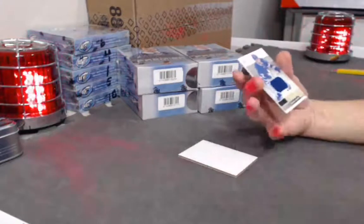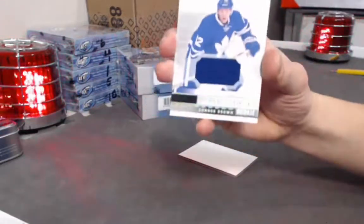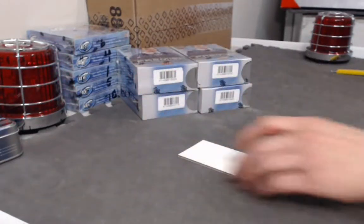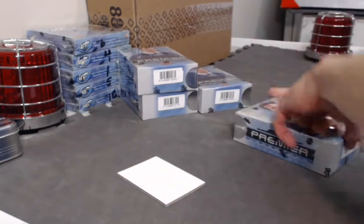Finishing off the first pack with a Connor Brown Premier rookie jersey — it's not numbered. Okay, that was just the warm-up; expect to see bigger and better.